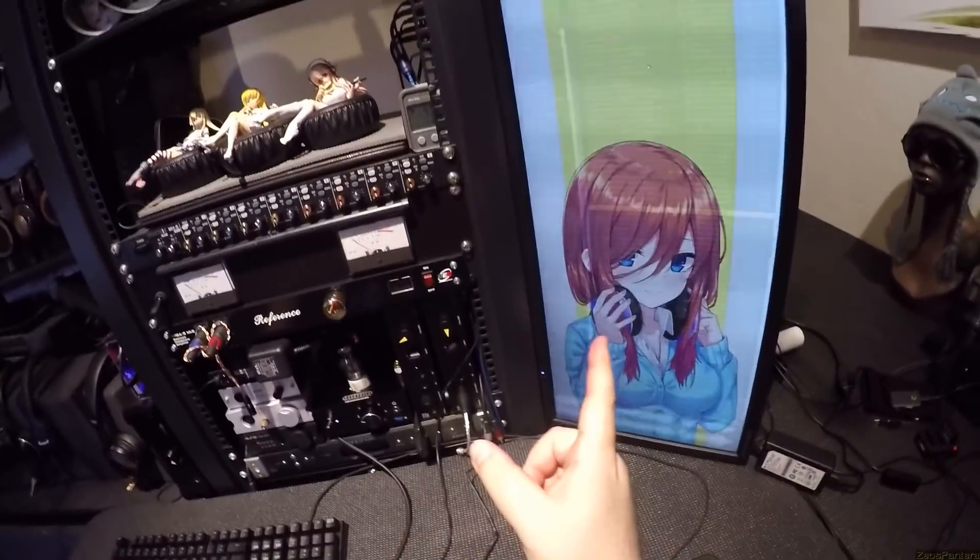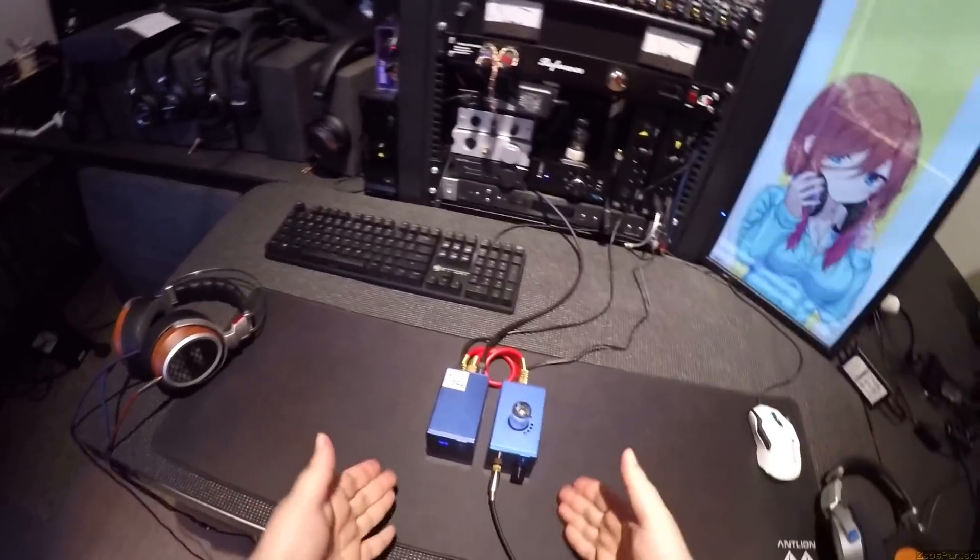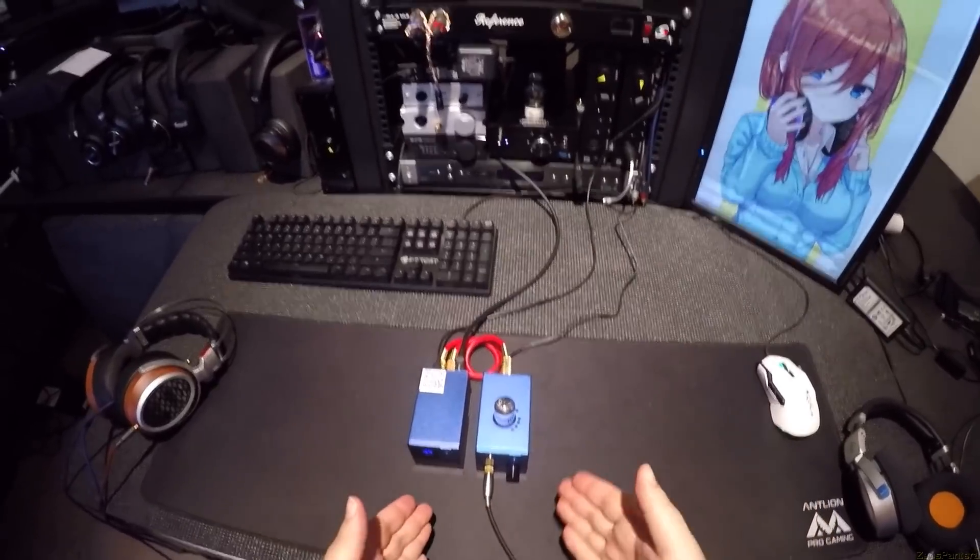That's a Nightmare Before Christmas Revisited album, Oogie Boogie Song — that's definitely Rodrigo and Gabriella. This is a tube amp.